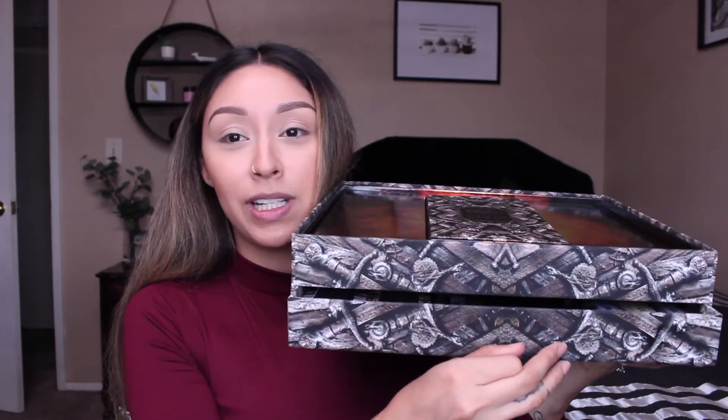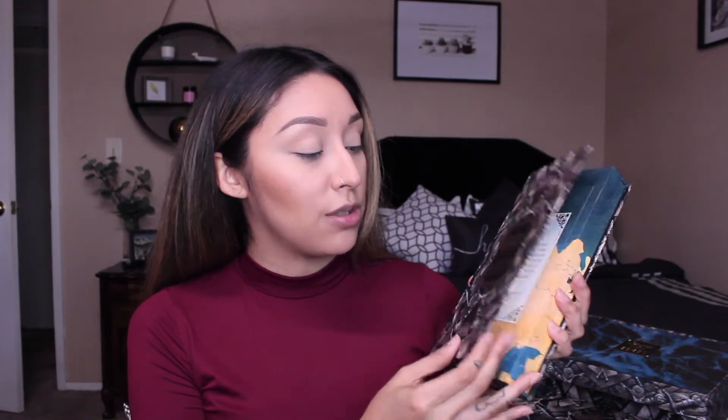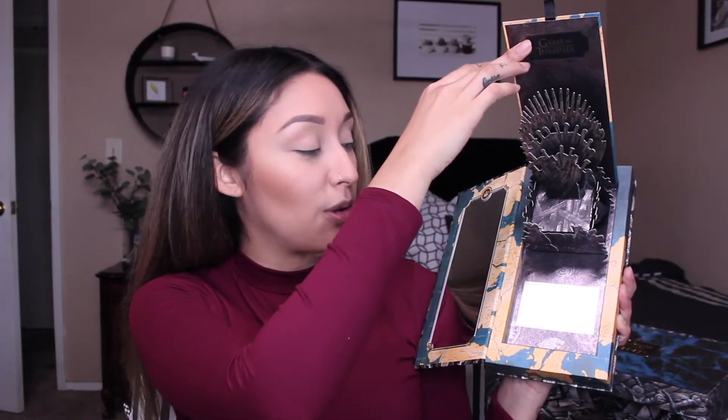First, I want to show you that you just open this part up right here and you have the palette, and then down here you open it up and this is where the rest of the collection is. So this is the palette itself — it looks like a little book, which I think is super cute. You just open it up and you get a nice big mirror here. When you pop this open, it is the Iron Throne, which I think is adorable.